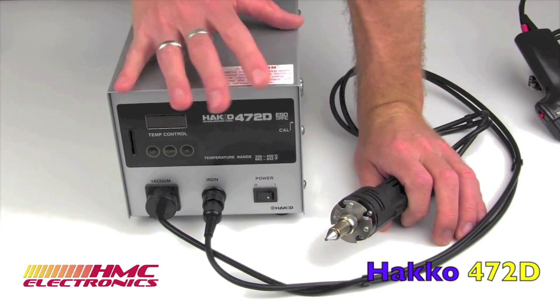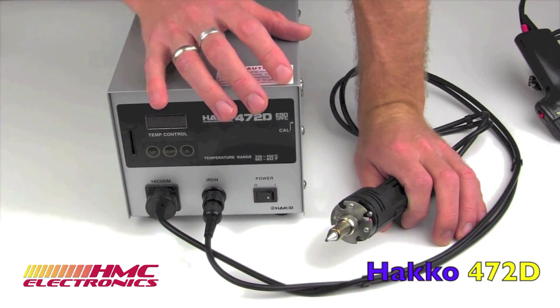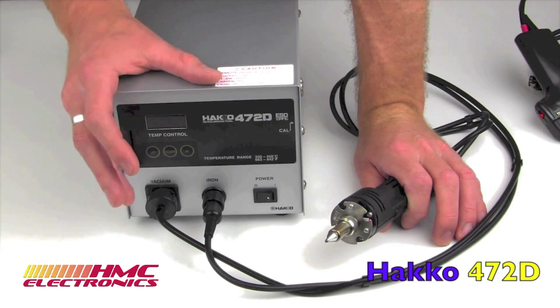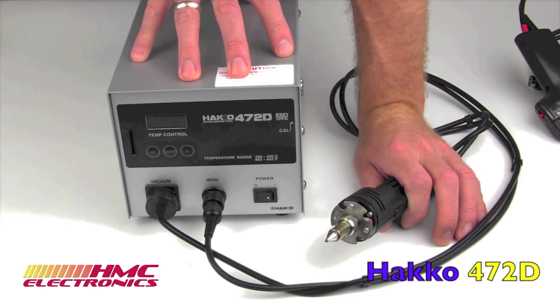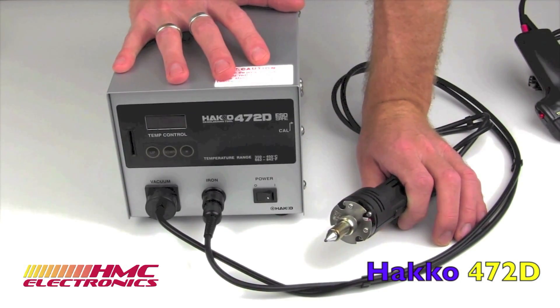The pump on the unit produces 80 kilopascals of pressure, which converts to 24 inches of mercury. Take a look at other units out on the market and you will find that to be exceptionally high-powered.